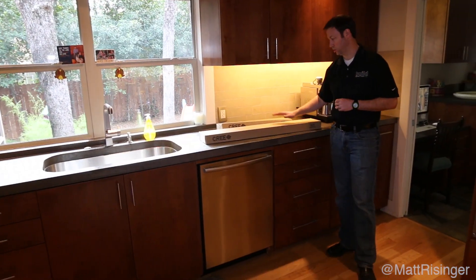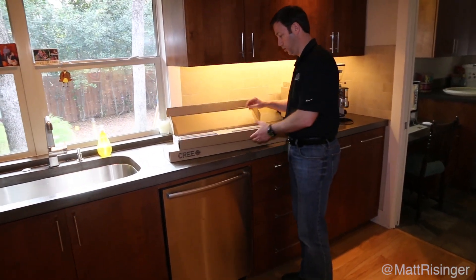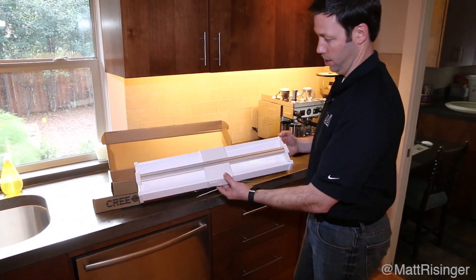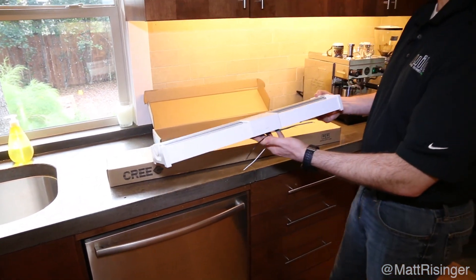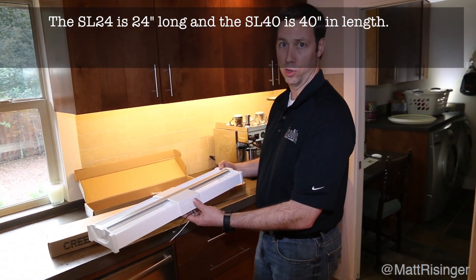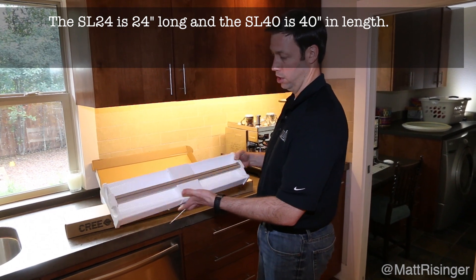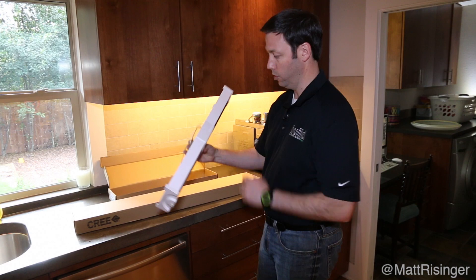Today the main focus is a new light that Cree has come out with that I think is going to solve a problem for me in this house. This is the SL24 and the SL40. These are basically a utility light meant to take the place of a strip T5 fluorescent. They're very efficient, very high output LED fixtures that are very affordable.